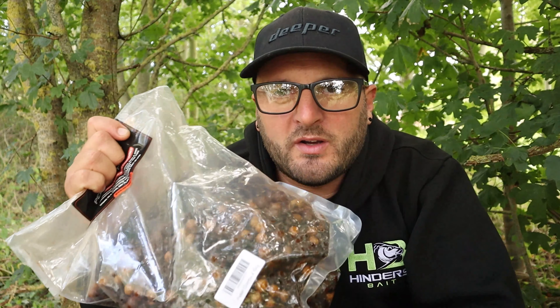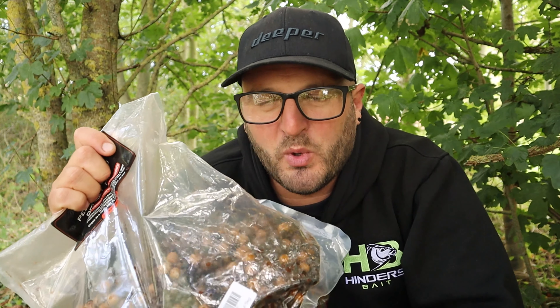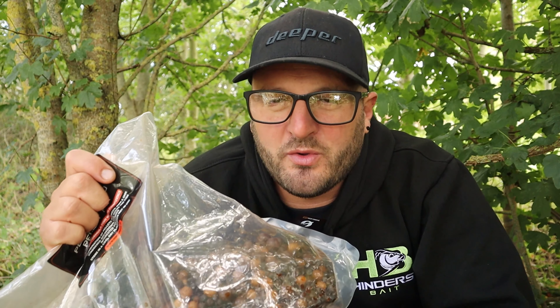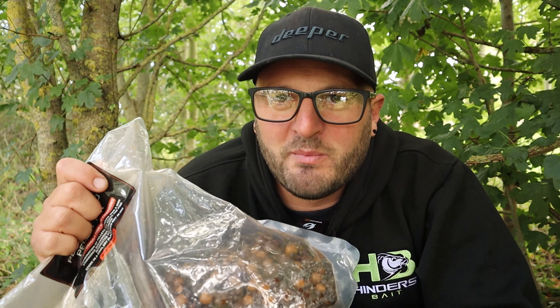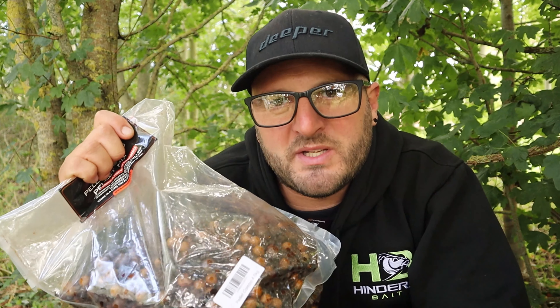Now, depending on how crayfish-infested your chosen lake is, I would personally give the fish a little bit more bait. Give them larger food items — I still like to use boilie and pellet, but I'll probably just give them a few more spods to make sure that your hook bait isn't the crayfish's number one target. Give the crayfish plenty to think about.